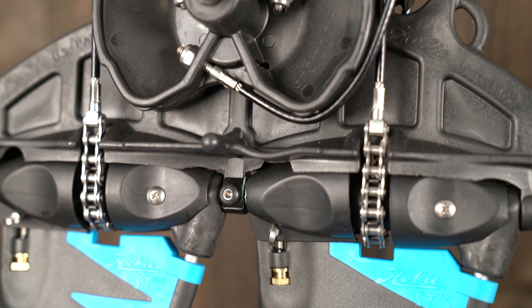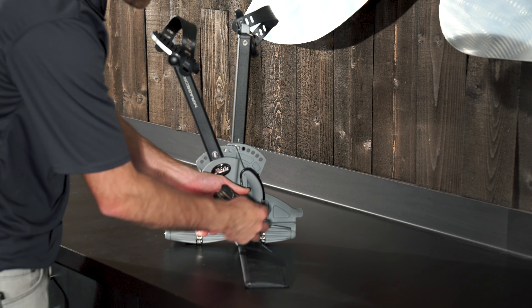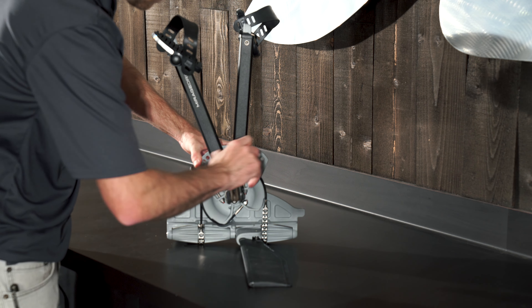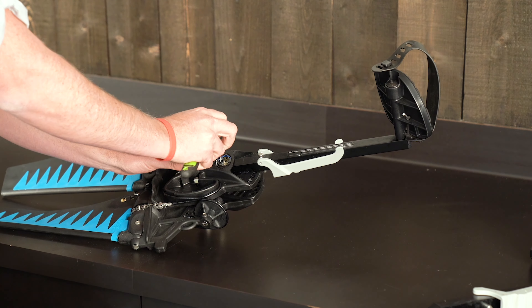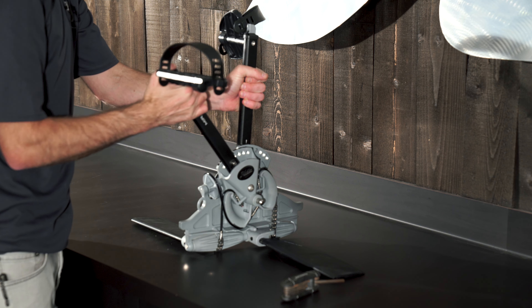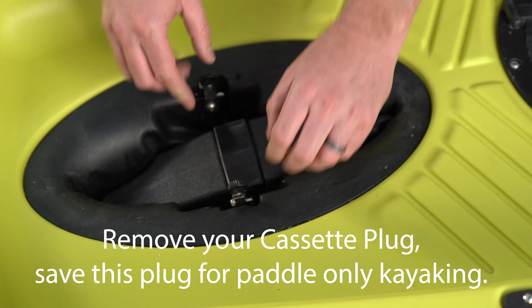Previous model years of the Passport came with what we called the Hobie Classic Mirage Drive. It looked a little different — it lacked the kick-up feature and the GT bearings, but you still had to assemble it the same way, other than the tool required was a socket instead of an Allen key. When done, just double check that these are easy to move and make adjustments to your pedal length.